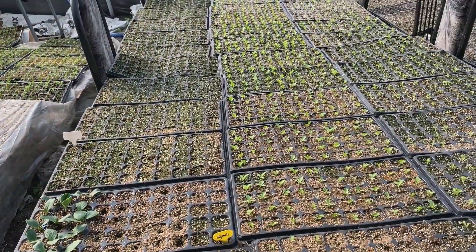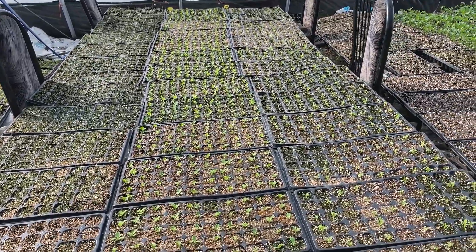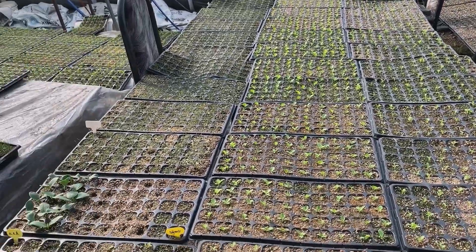On this side we have lettuce and Chinese lettuce — the regular lettuce and Chinese lettuce — and garlic chives.